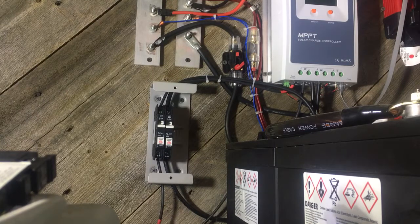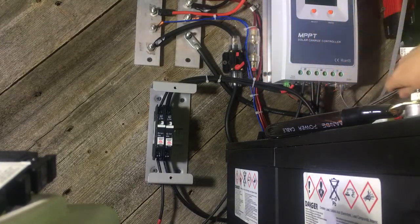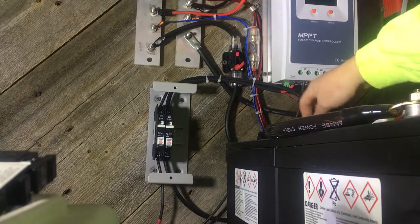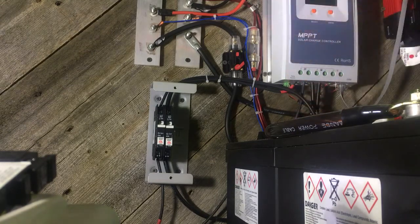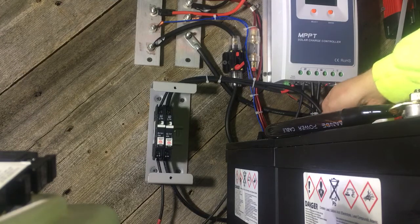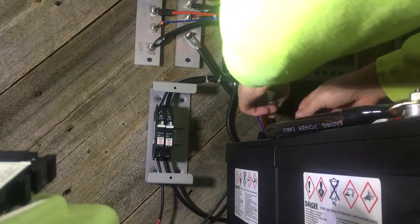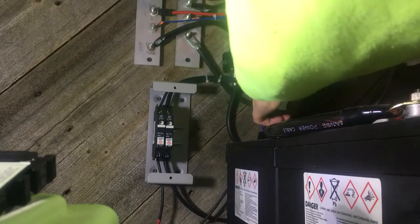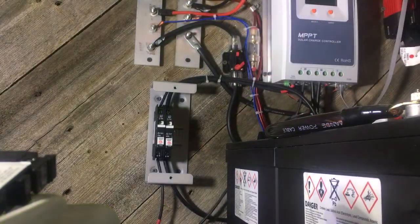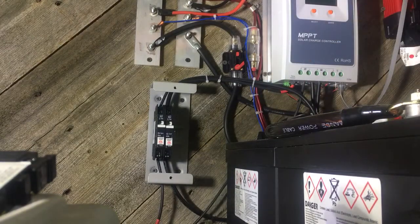First thing I want to do is disconnect it. Now I am being careful. Whenever you're working with DC power, know that you can get electrocuted if you are not careful enough, so keep that in mind. I normally don't show caution in my videos, but I do want to say that you guys need to take caution in working with this stuff.